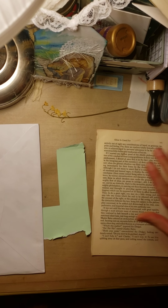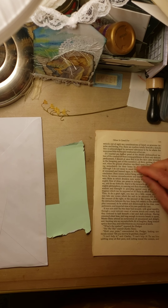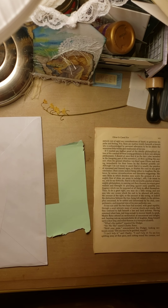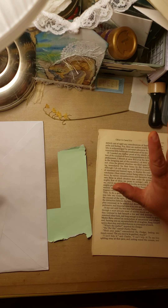Hi everybody! How you all doing today? Tonight, this morning, whenever you're watching this, it is evening here in the Oak Hill household and I get to craft.